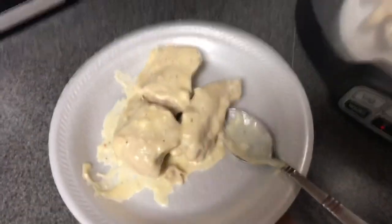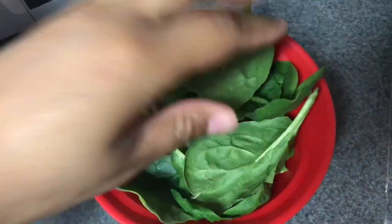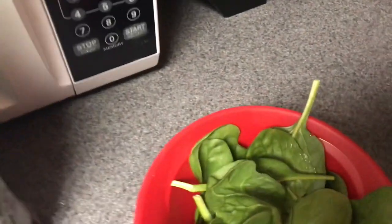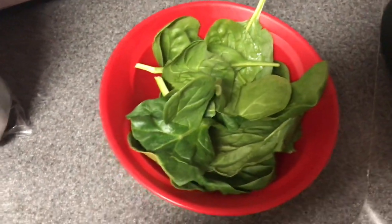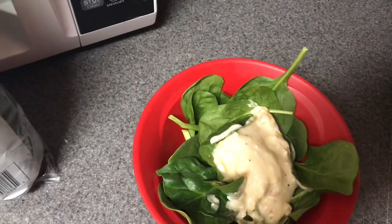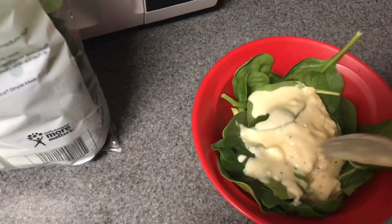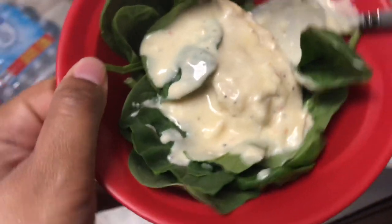So delicious. My kids love this. Here's my bowl — I'm just going to add some spinach. I'm using raw spinach because the chicken is still hot, so it will wilt on its own. I'm going to add the chicken just on top, then put some sauce. I should get a bigger spoon for some of the sauce. But this is it, you guys — this is what I'm going to have for lunch. It smells so good.